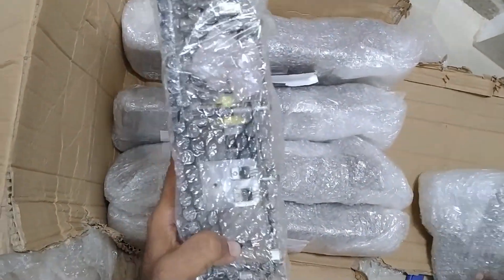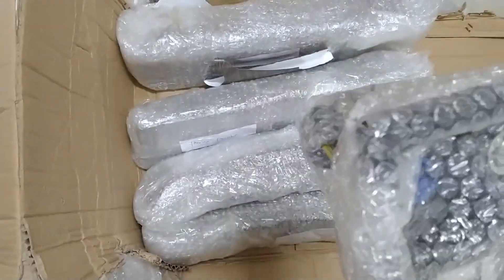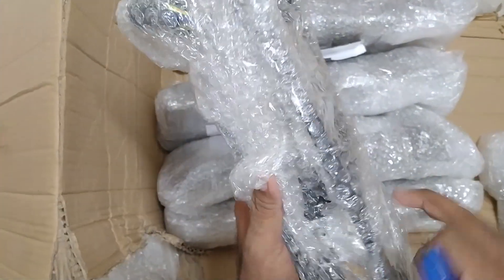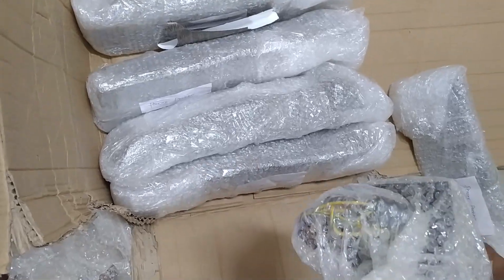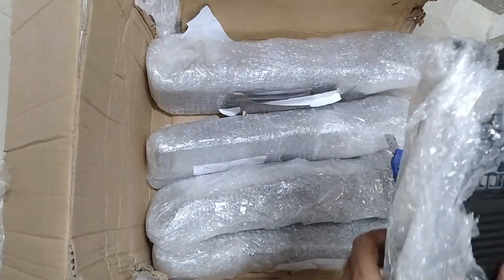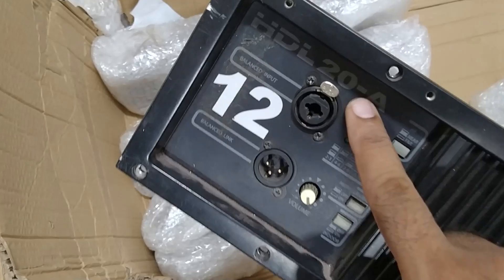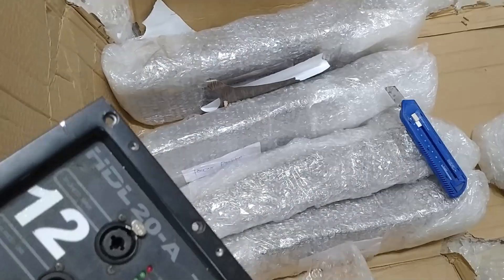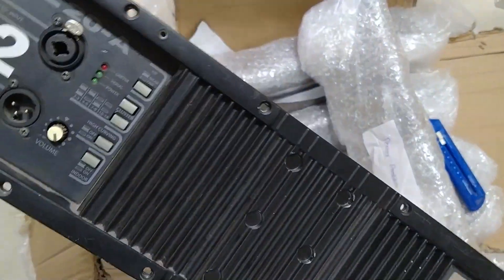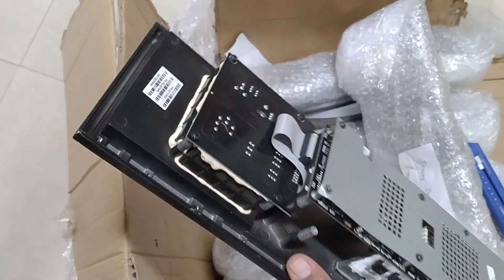This is RCF HDL20A. Let's unbox one, two, three, four, five, six. So guys, this is the model HDL20A RCF, total for repair. This has come from Raipur for repairing. We'll check one by one and repair one by one. Just keep watching my video.